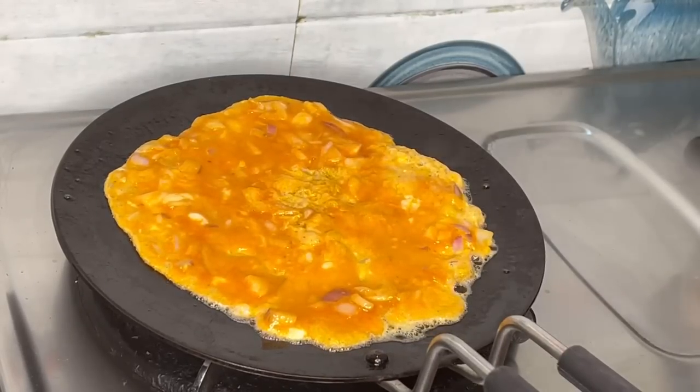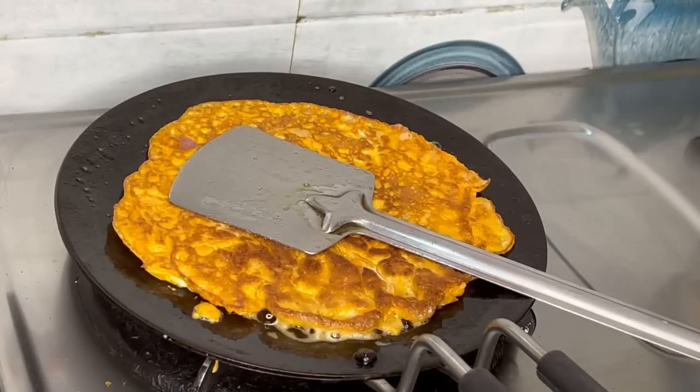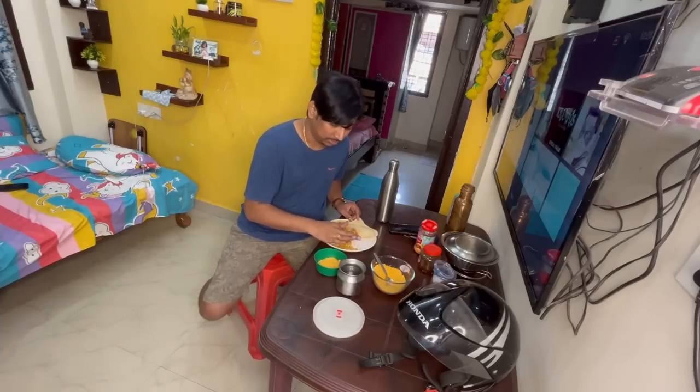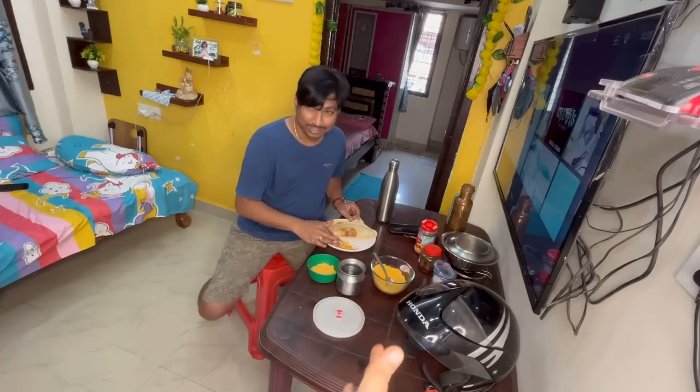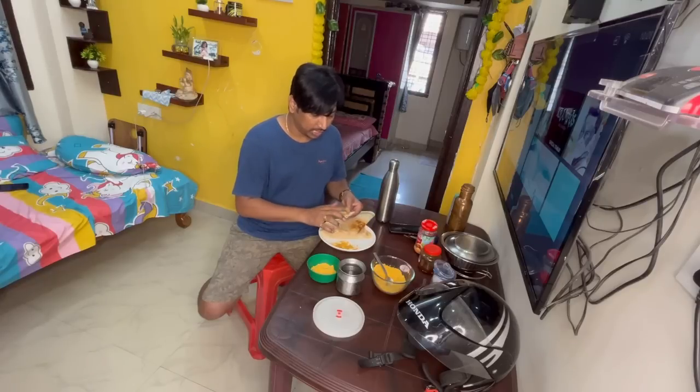How are you? I have a plate so you don't have a plate. You have to eat it. You don't have to eat it. You didn't know how to do that. I was just like eating — he didn't know how to eat.